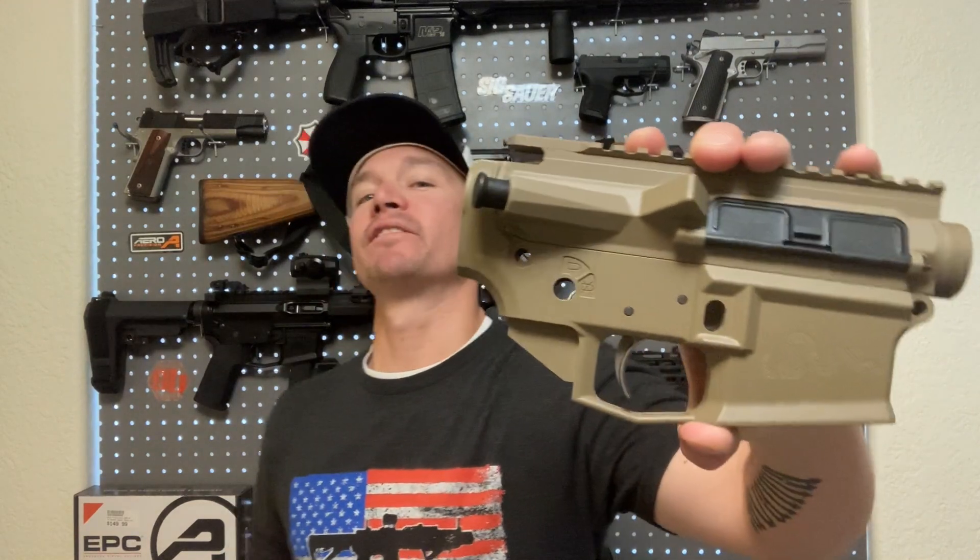Welcome back to Sawteeth Tactical. Today I am very excited because we've got more parts in for the M4E1 300 Blackout build, and I've got even more exciting parts on the way which I'm going to tell you guys all about.